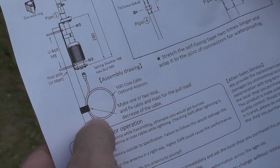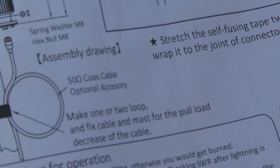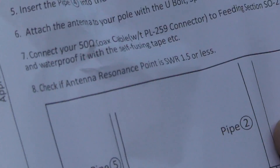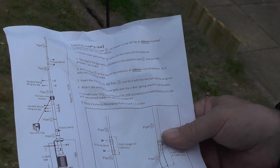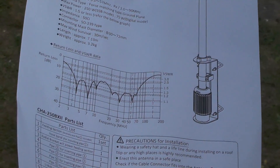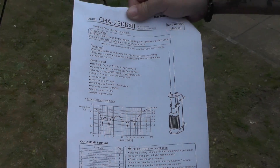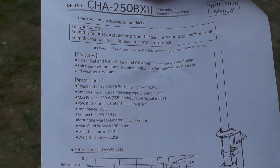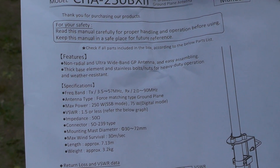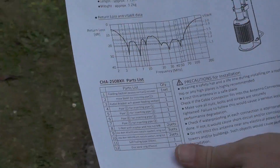There's the CHA I saw Robert was on about. 50 ohms coax, optional accessory — make one or two loops and pull. That tells you the spec on it. You can pause the video and read the spec. That's the CHA250BX Model 2, lovely.